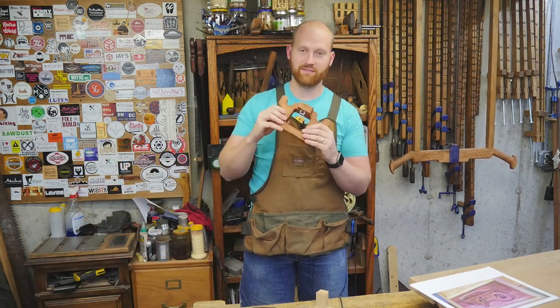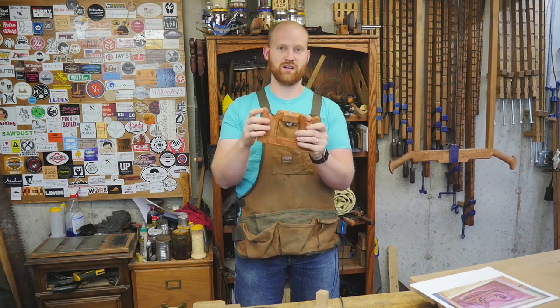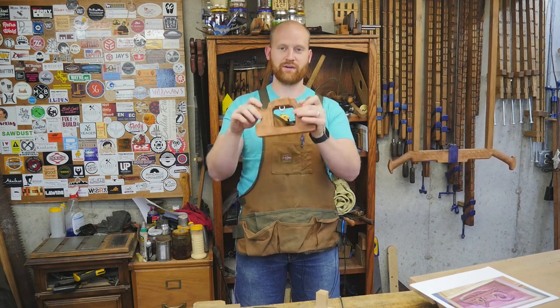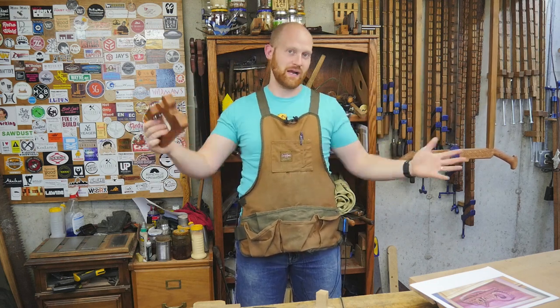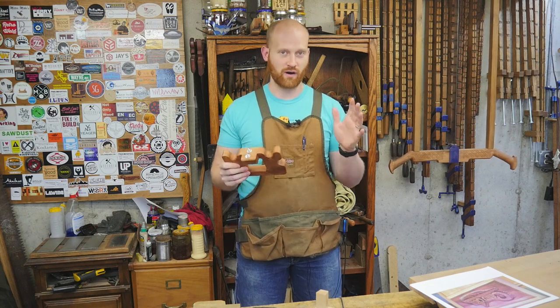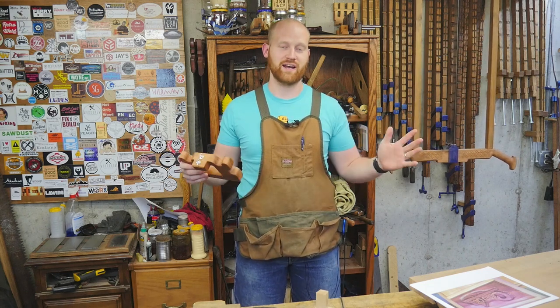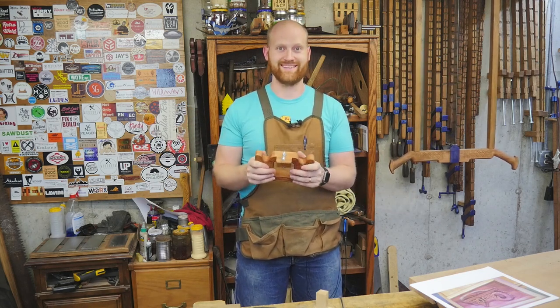And then lastly, I'm going to be giving away one of my hand routers that I made a while ago — from the video I made about making a hand router. I'm going to be giving away one of those. All those prizes are completely international. No matter where you are in the world, you have a chance to win one of those prizes. I've worked hard to make this completely international so anyone in the world can win any of the prizes.